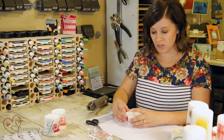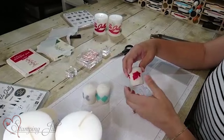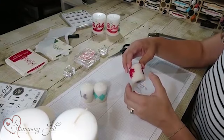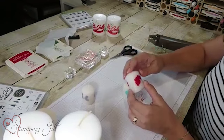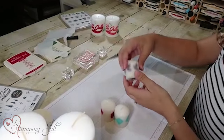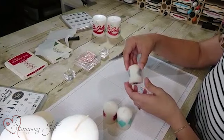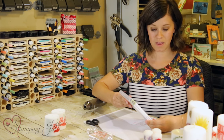I thought it was so easy I should see if my kids could do it — which, as you know, is always a struggle for me because I'm a bit of a perfectionist. But I let them get involved and they made these cute little ones that they're so excited to put on their shelves. My three-year-old made the bunnies, my seven-year-old did the snowflakes, and my five-year-old did the hearts — so cute and easy for a fun project with your kids!